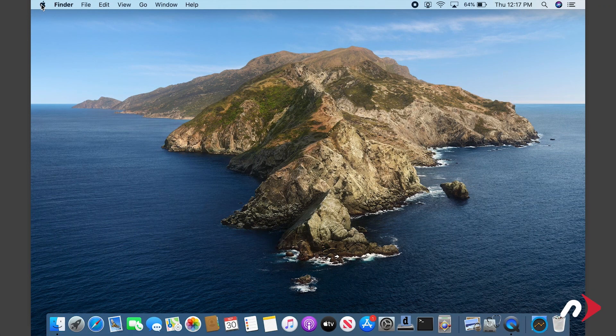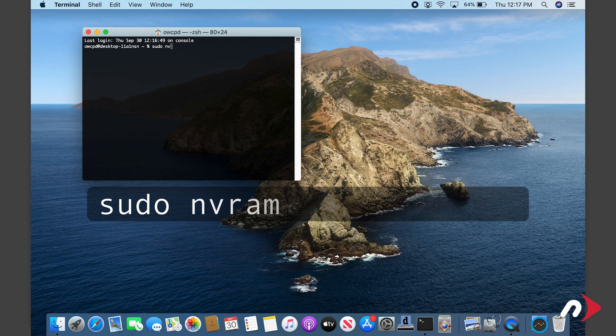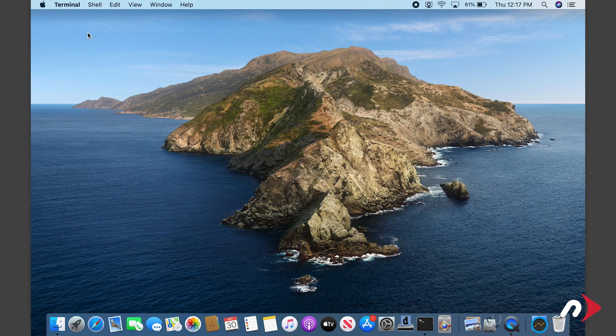All that's left to do is re-enable boot on open. To do this, launch Terminal and enter: sudo nvram autoboot equals percent zero three. Then hit Return — you'll be asked for your password. Enter that and hit Return. Boot on open is now reactivated and your MacBook Pro is ready to use.